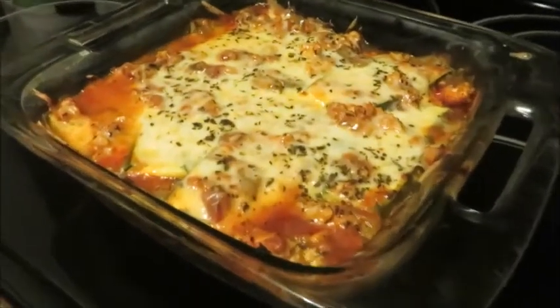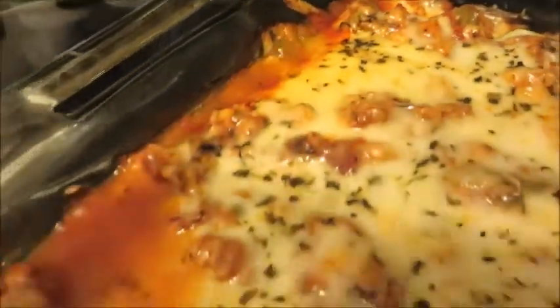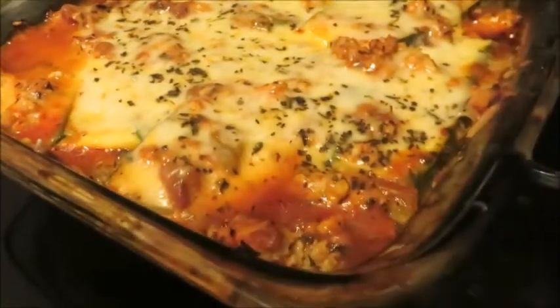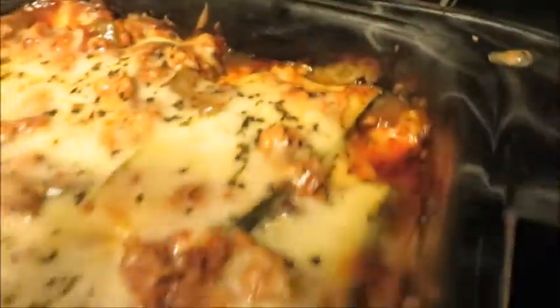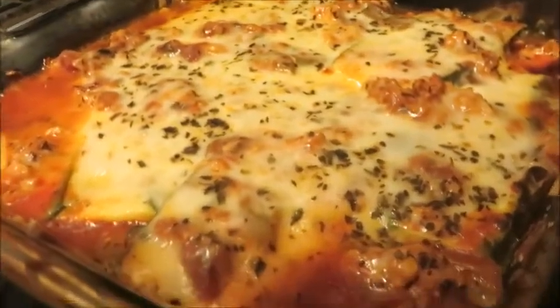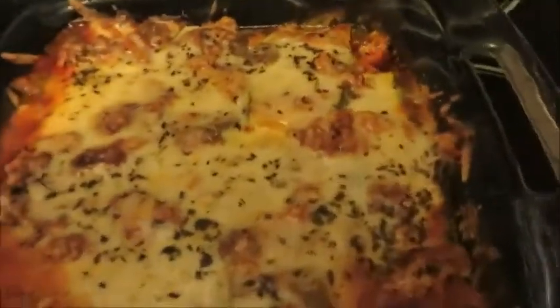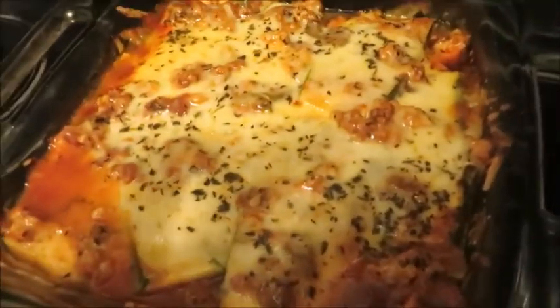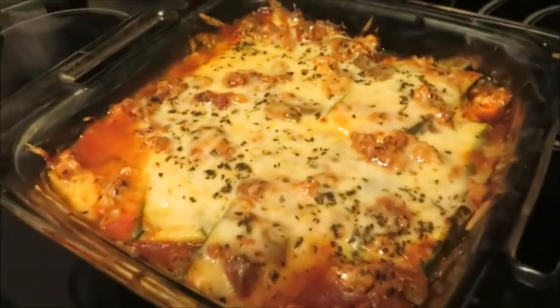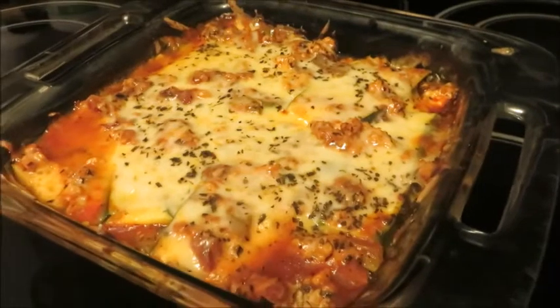I left it in for about 12 minutes uncovered at 350 degrees. You can tell it's super bubbly, and see how there's more liquid in here because there was moisture from the zucchini. You just want to let this sit for about 30 minutes, then slice it into four even servings. There you have it - low fat, low carb zucchini lasagna that can be done with chicken breast, ground beef, or ground turkey.